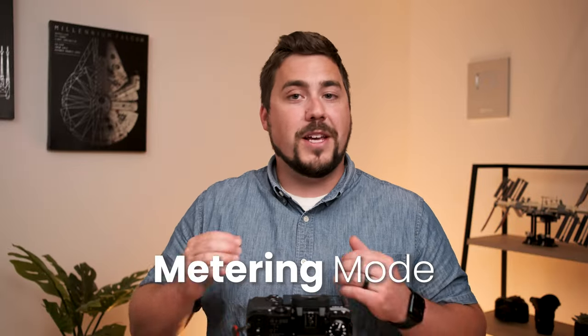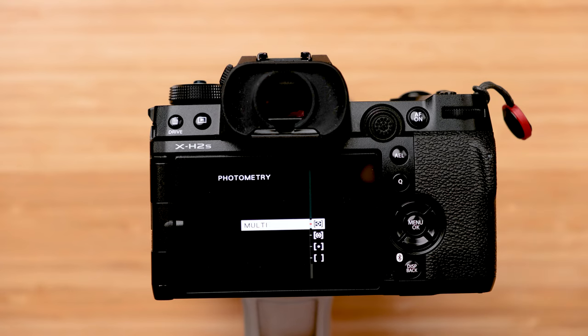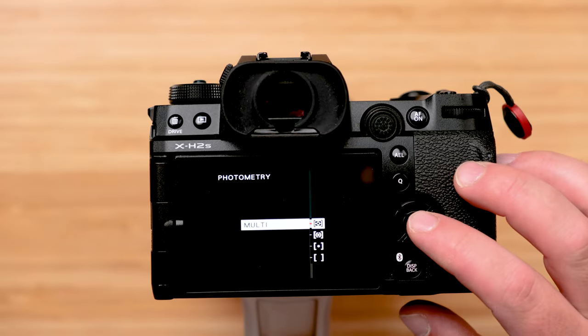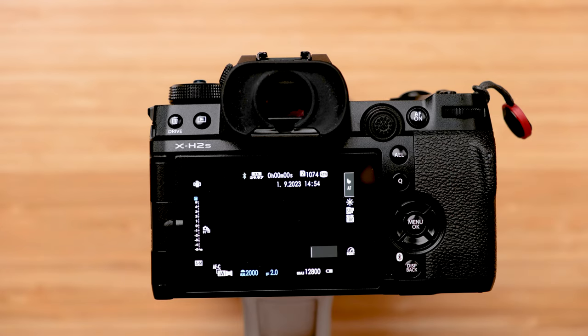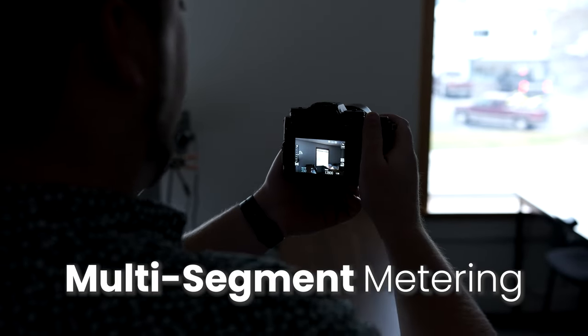The last thing related to exposure is metering mode, also called photometry on some cameras. It controls what the camera looks at in your scene to judge how bright or dark your image should be. Whenever we're using an automatic mode — in our case, manual with auto ISO — we want to use the multi-segment metering mode. Canon calls it evaluative, Nikon calls it matrix, some cameras call it zone metering, Fuji calls it multi-metering. If you're on spot meter or center-weighted meter, your brightness values will vary dramatically from image to image.